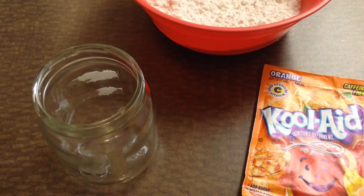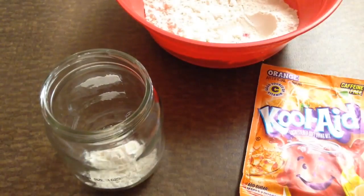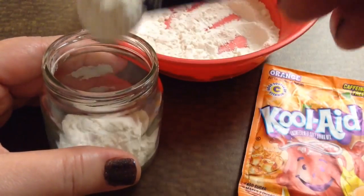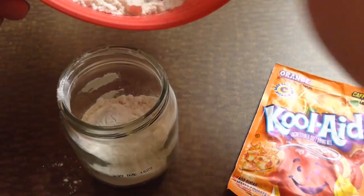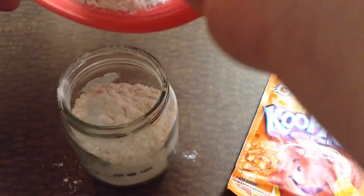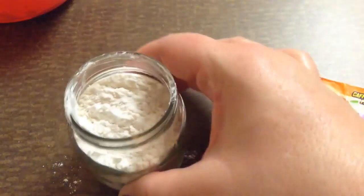First thing I'm going to do is just take my measuring spoon and slowly put the flour into the baby food jar. I'm just going to try and scoop it in. You want to fill it almost all the way full, but not completely full. Okay, that's probably good, give or take.